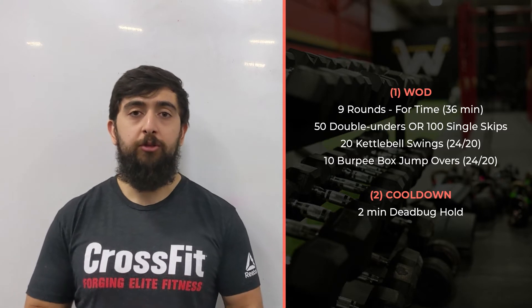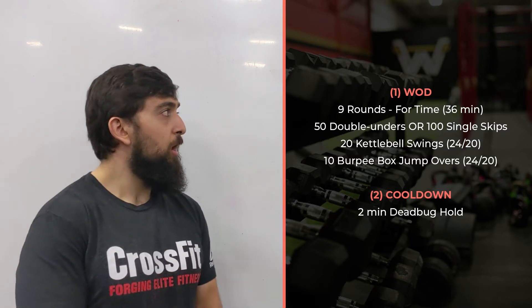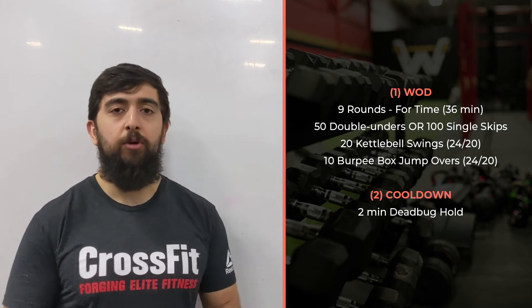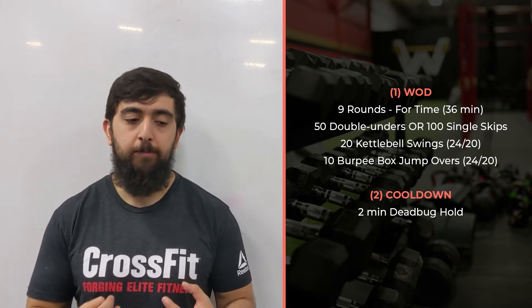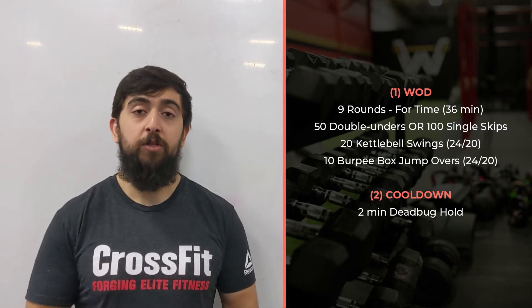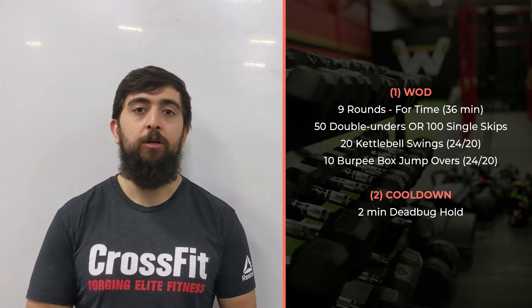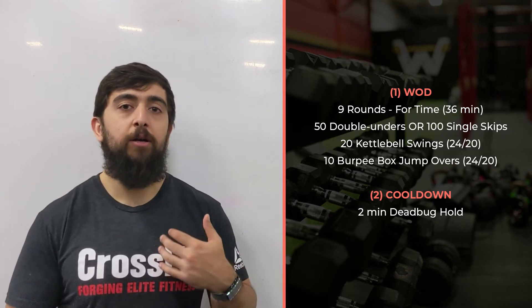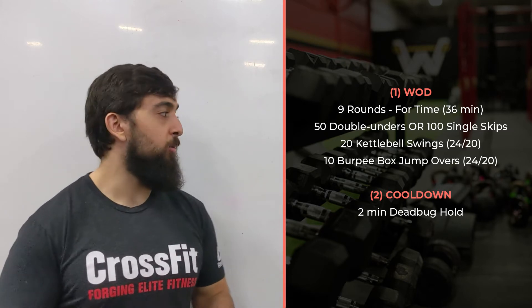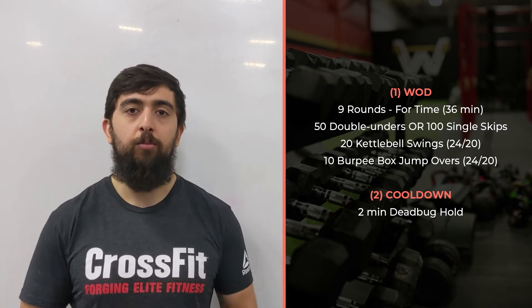With today, what I want you to focus on going into the workout is breathing. If you're thinking about your breathing, that's one aspect of movement that kind of gets overlooked. If we're focusing on breathing, we'll be more efficient with our movement and actually get the benefits out of the workout. We'll get better adaptation to long aerobic style workouts if we're really focusing on our breathing.